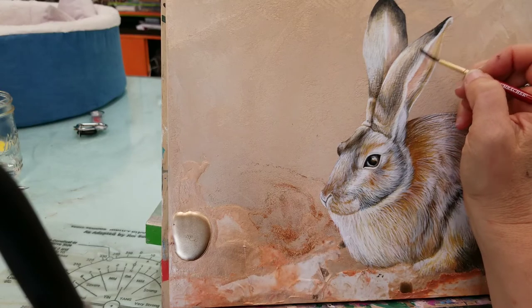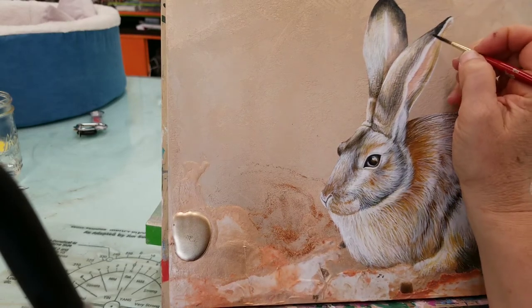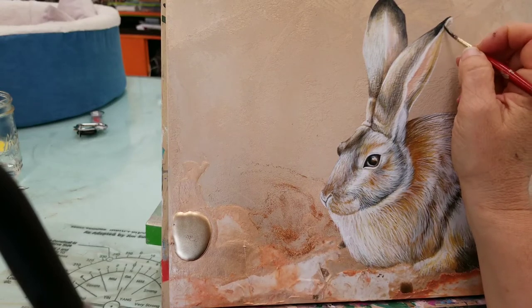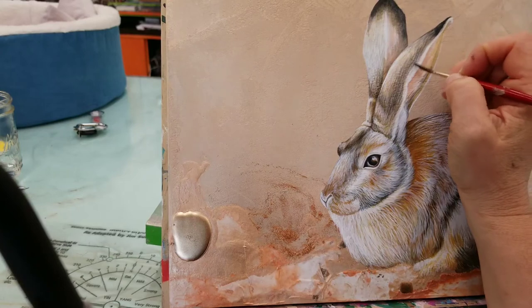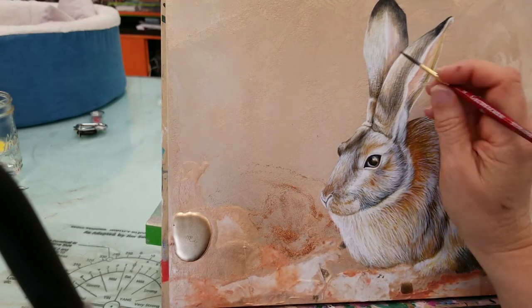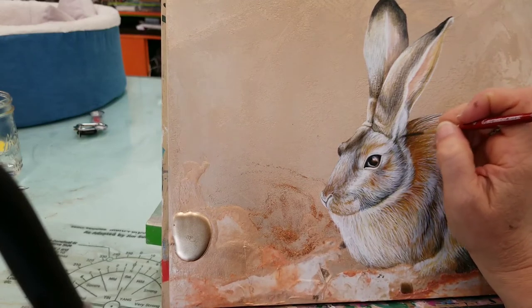It really depends on the mood. The reason I chose this background for the rabbit is their tendency in nature to sort of blend in. They've done really well with their ability to conceal themselves while they're in nature — to be less obvious to predators.